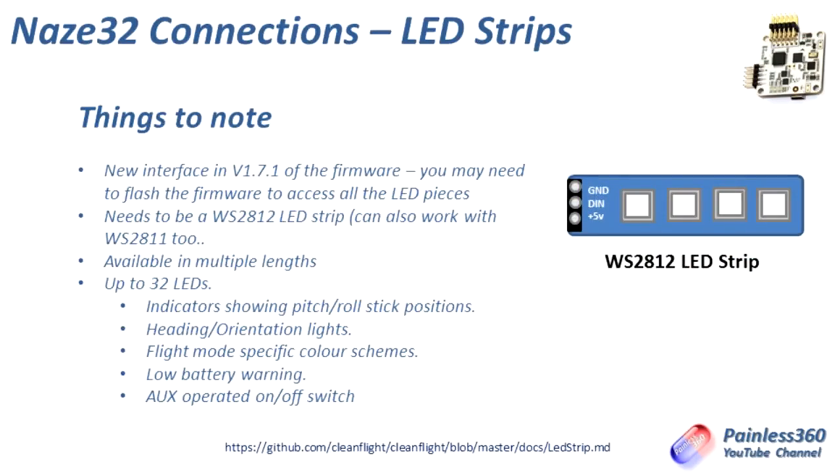A couple of things before we get into the detail that we need to talk about regarding the LED strips. The LED strip code is changing very quickly, so I've had to install version 1.7.1 of the firmware, and it looks like there's already another version in the works. A big change in 1.7.1 is about how the LED pieces work, so I had to change everything for it to work here.